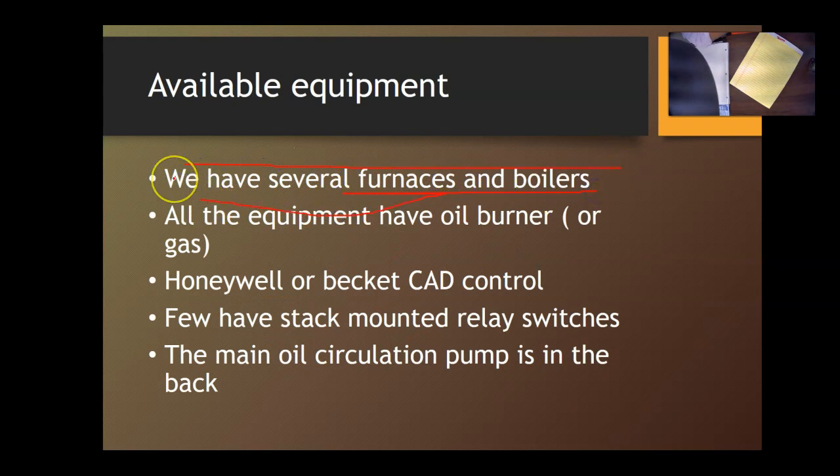We have several furnaces and boilers in the lab. In the second section there are at least two furnaces, six boilers — two hot water and four steam. In the back section of the lab we have 15 boilers, so we have plenty of boilers and furnaces all over the shop. I'd like to have you close together so I can monitor you for the first three weeks, then you may be able to work alone in the back portion. You have two and a half hours, so please come prepared and utilize your time effectively.